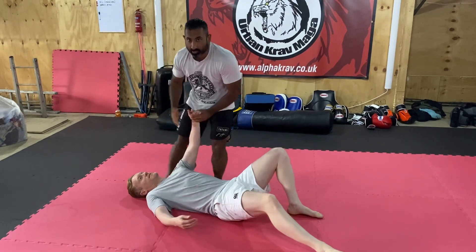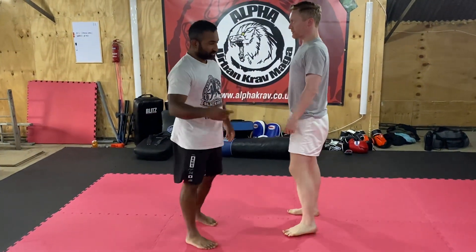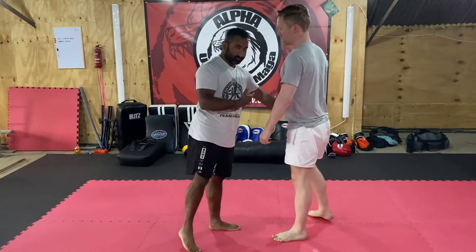And then from here, pull up there, tap. The key to this one is about momentum — it's not about strength, it's about using momentum.